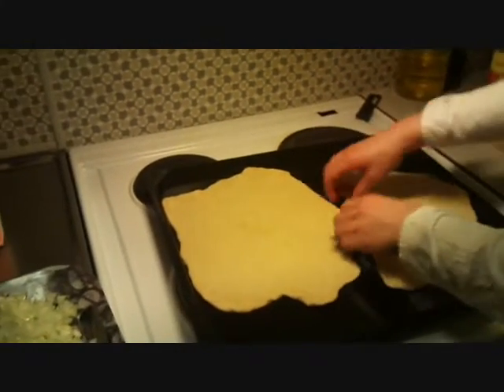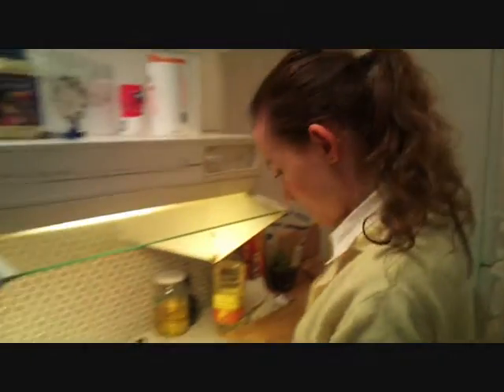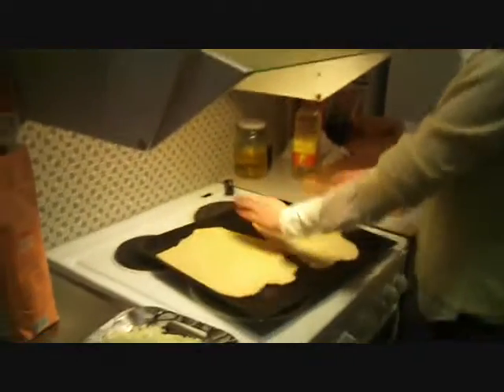You can see how beautifully they look. They are not standard size and shape, but they are beautiful. This is called homemade.